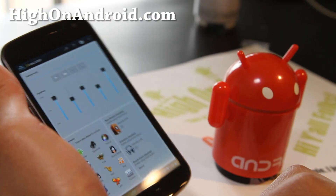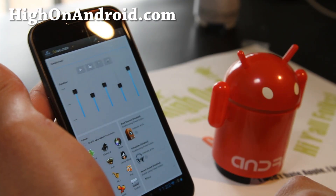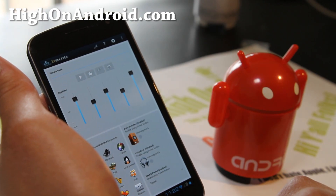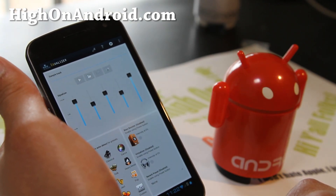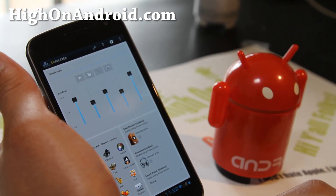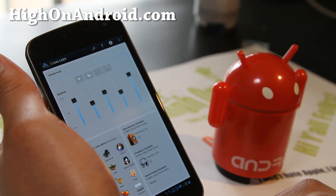It's a great equalizer. Definitely go try it out — that's the app of the week. If you have any other cool equalizer apps or music apps you want me to try that you think are one of the best in the world, don't forget to let me know in the comments and I'll try to review it next week.